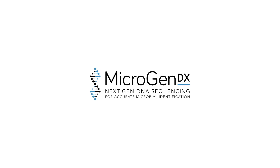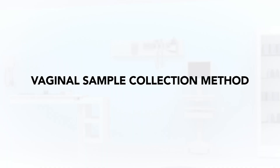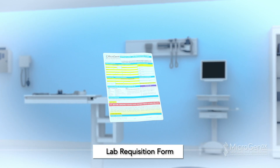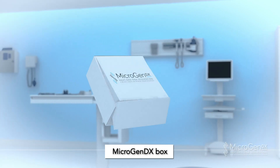MicrogenDX Collection Instructions: Vaginal Sample Collection Method. The MicrogenDX Collection Kit will include two vaginal swabs, a bio bag, a lab requisition form, and a MicrogenDX box.